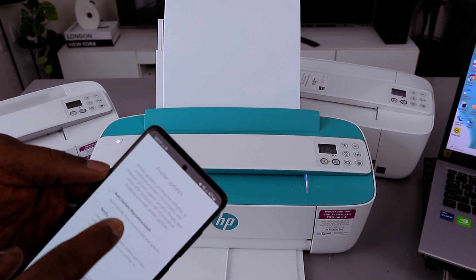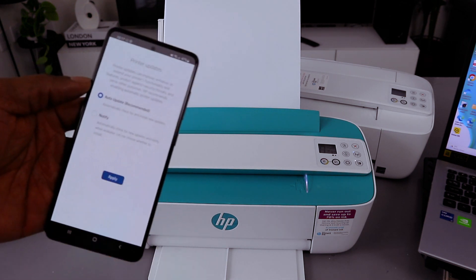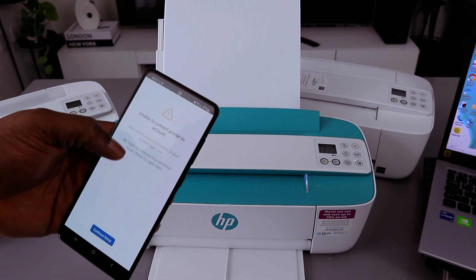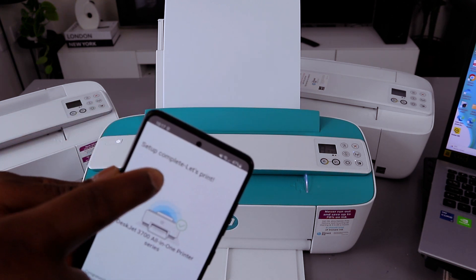For printer updates, select automatic updates — recommended — and then select apply. If you see 'Unable to connect the printer account,' select continue. Setup is now complete — select continue.